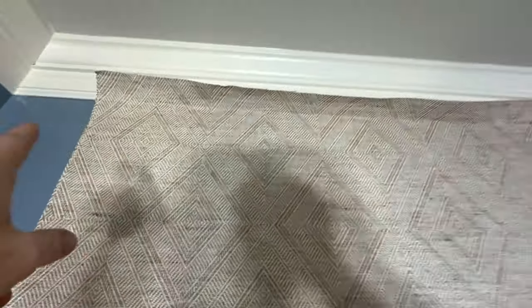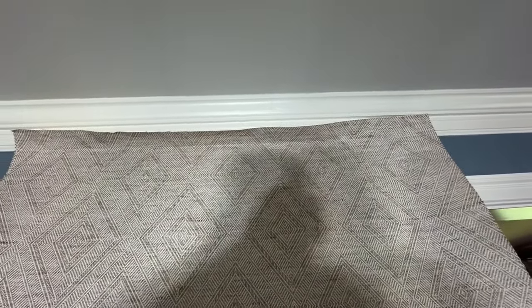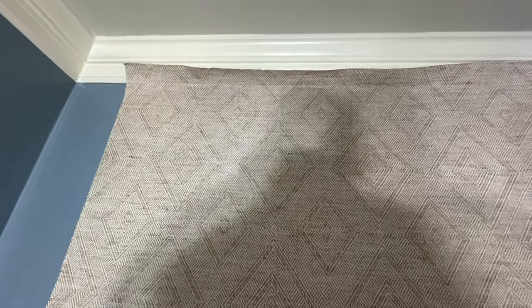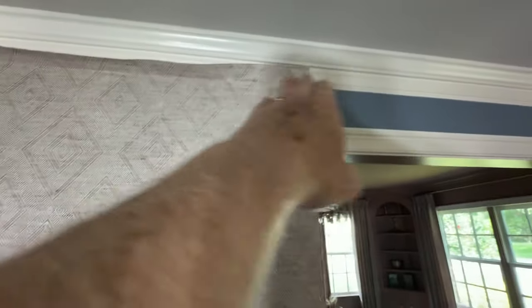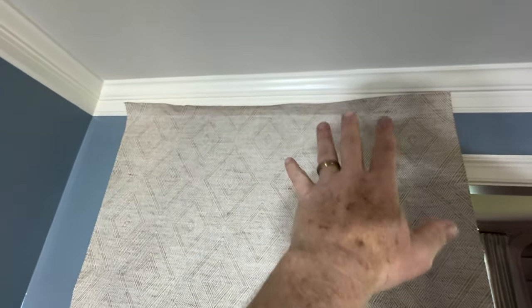A couple of pointers about geometric patterns. One, you have to be careful to keep the pattern at the same point all around the room. At the top of each diamond is my crown molding — I do that on purpose so I can gauge the straightness of my pattern. You can easily lose a half an inch on a 53-inch spread just by being careless.